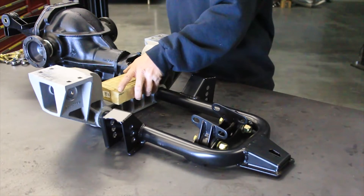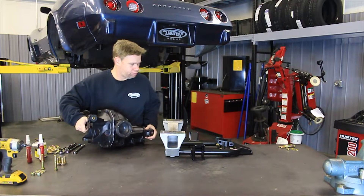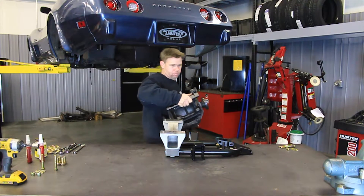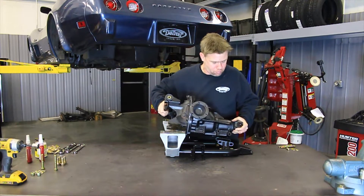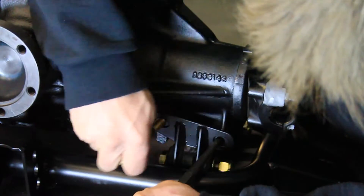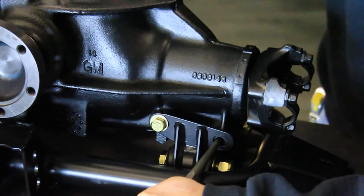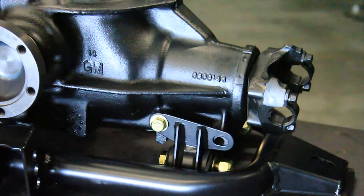Place a block of wood on the cast aluminum cradle. Place the rear differential assembly into the IRS cradle with the back of the differential resting on the block of wood. Install the front of the differential into the lower differential bracket using the provided 7/16 hardware. Leave the hardware loose for now.